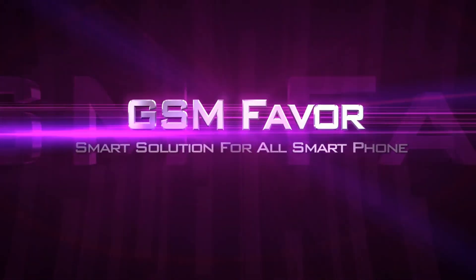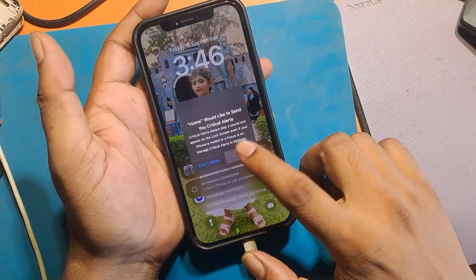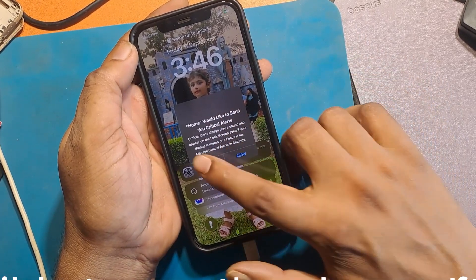Welcome to GSM Favor YouTube channel. The phone would like to send critical alerts and the iPhone becomes frozen. It is not possible to use the phone after this alert notification. I am trying many ways to remove the notification.